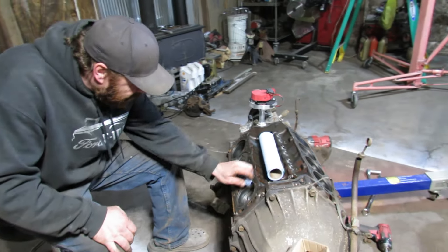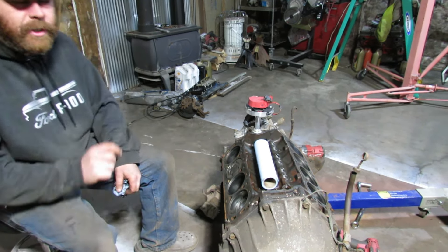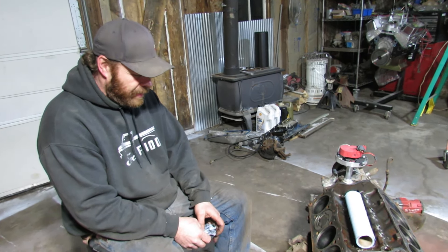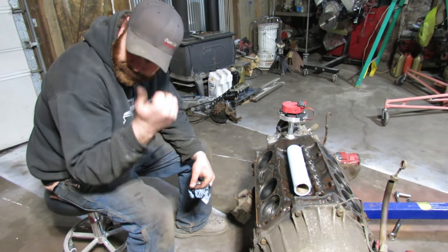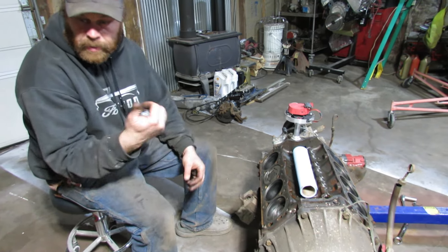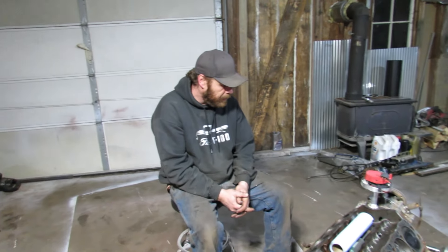Go check out Glenn over at 1776 Garage — he's so close to getting his Mercedes fired up. Every episode he puts out I'm just waiting to hear that thing fire up. It's been starting and dying so he's getting close. I'm going to take the grinder with the wire wheel on it and clean up my mating surface. I do have some ARP head studs I'm going to put in this.